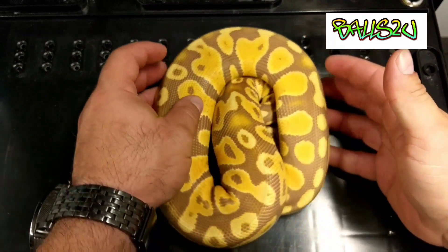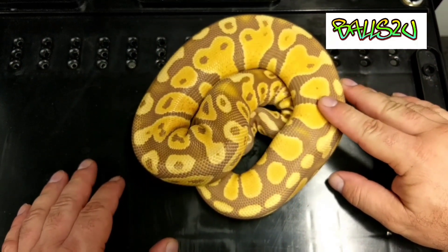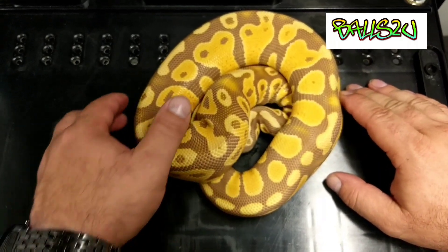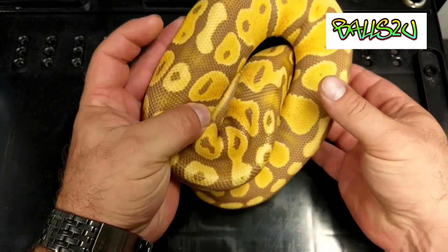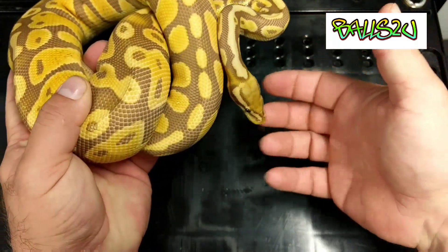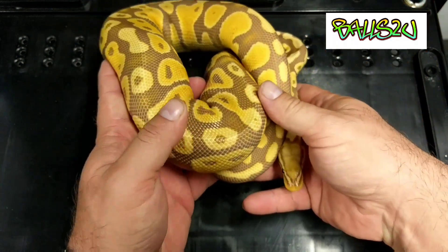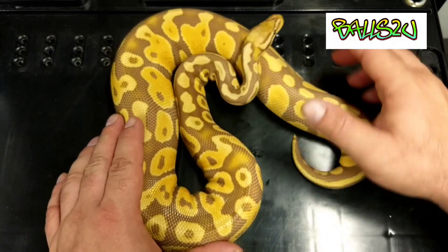This guy — for those who remember, last year I hatched him — he's the Pastel Ultramale. I don't really need to say anything, I mean you can see the colours really pop. Vibrant colours, beautiful blushing. This guy is absolutely stunning. I can't get over how much people don't work with the Ultramale, especially in the UK.